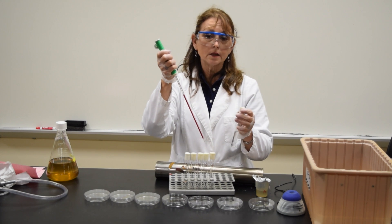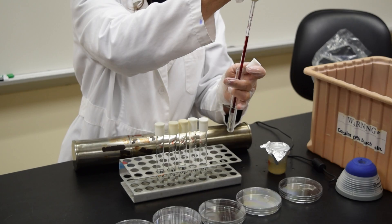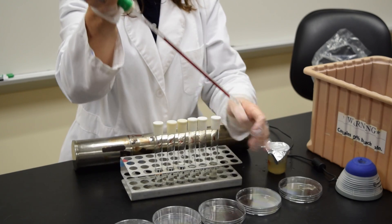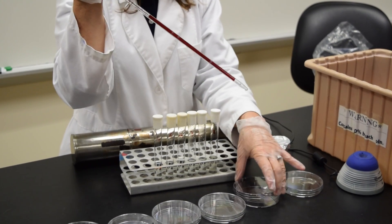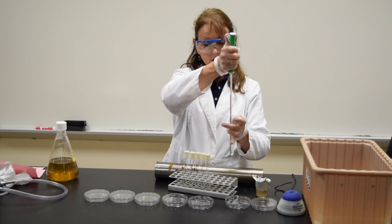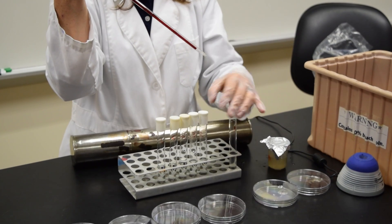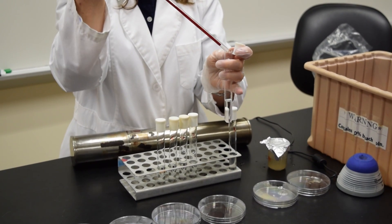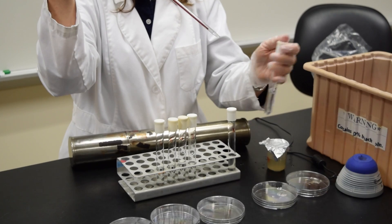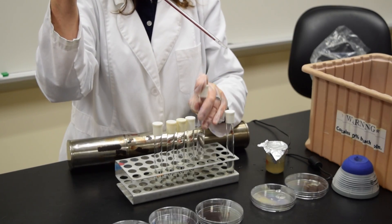I'm going to be working with the 10 to the minus 1 dilution. Draw up to 1 ml and place it in the plate labeled 10 to the negative 1. Using the same pipette, draw another 1 ml from the minus 1 tube and add it to the minus 2 tube. Vortex the minus 2 dilution.